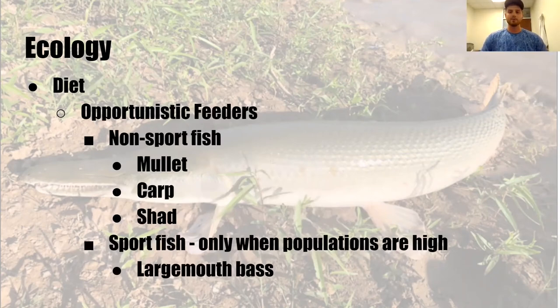Their diet — they're opportunistic feeders. There have been studies on this for the past 100 years. A lot of people complain they eat sport fish like largemouth bass, but that's only true in lakes where sport fish are their only option. In rivers where they're native, they're eating mostly rough fish — mullet, carp, or shad — basically anything that swims close to their mouth. They're also scavengers, which is why I use dead bait. I did catch a drum this winter that had an alligator gar bite in it — the drum was well over 20 inches and probably seven or eight pounds. So they will go after big meals, but they're definitely opportunistic.